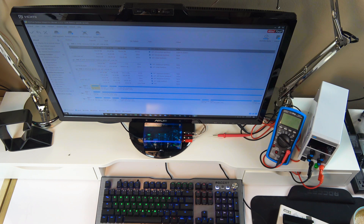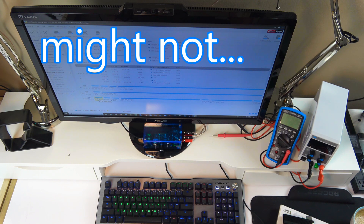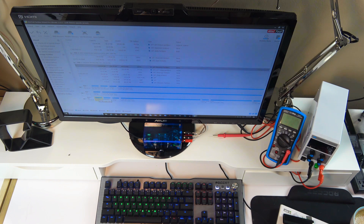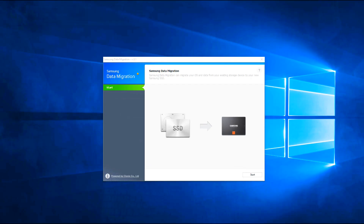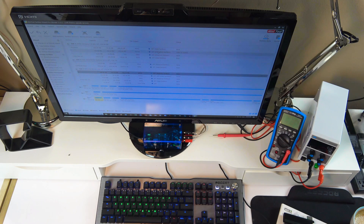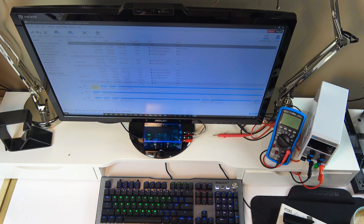One thing worth mentioning: when using a Samsung drive in the enclosure, the computer will not recognize it as a Samsung drive — it will show up as a generic USB drive. This matters because if you want to use Samsung's free Data Migration tool, the receiving drive needs to be recognized as Samsung. So when cloning a Samsung NVMe drive into another Samsung NVMe drive through the enclosure, the Data Migration tool will not recognize the target drive and won't let you proceed. Mileage may vary depending on the cloning software you use.